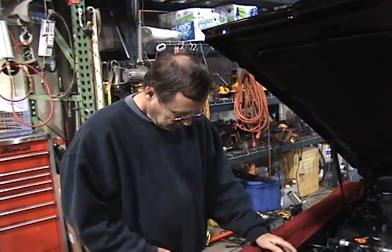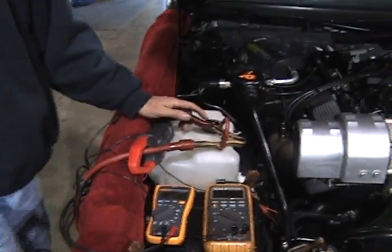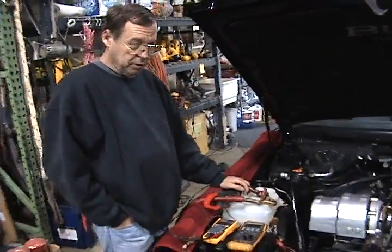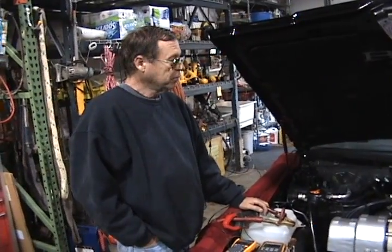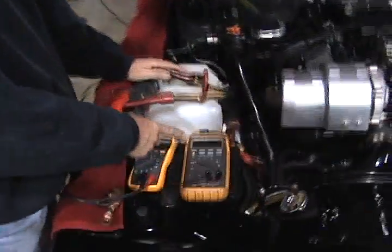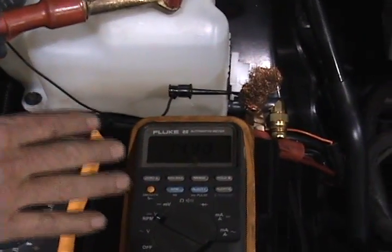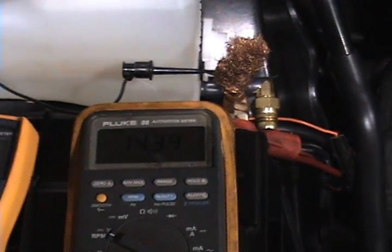By the way, this thing is almost as big as a garden hose — it's a really nice set of jumper cables. I've had them for quite a while; I think 20 years ago they cost me $400, so they're good ones. Jim, go ahead and start the car. Now notice that the charge voltage at the battery without anything being changed — this is the factory wire — it's reading about 14.3 volts.